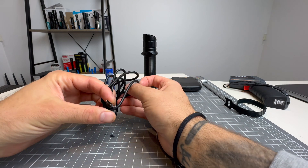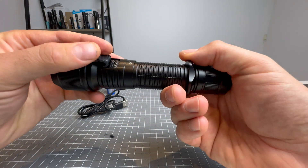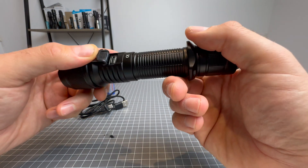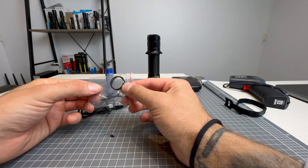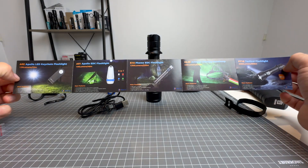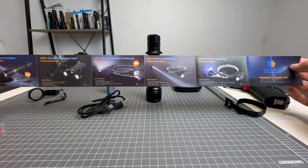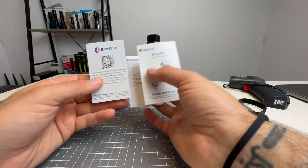You get a USB-C to USB-A charging cable, which charges that port there. We also have two spare O-rings — thank you very much, Brinite. And there's an advertisement of what else they're currently selling, plus your warranty card and user manual.